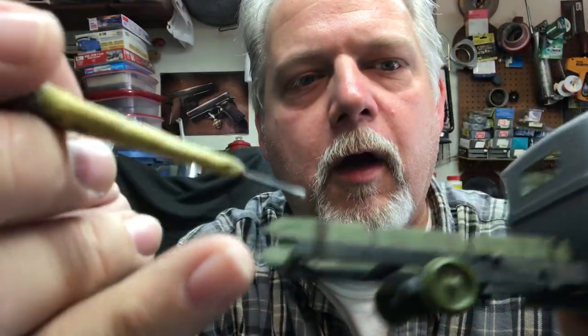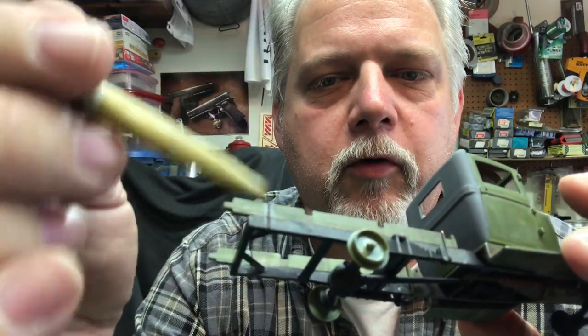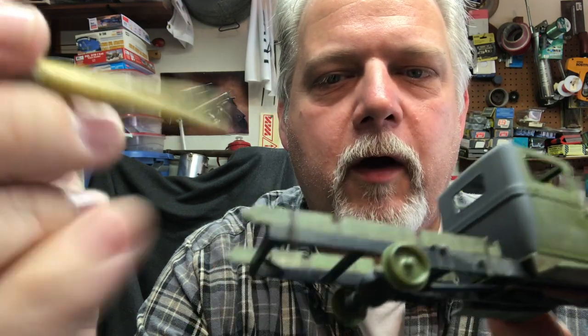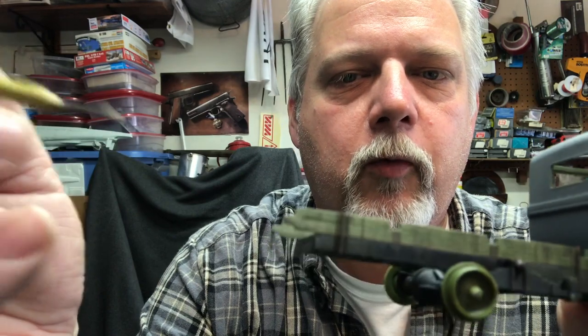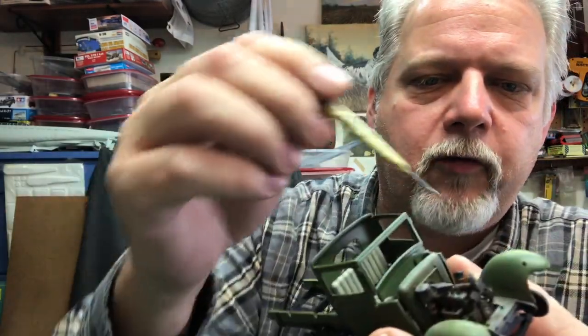I wanted to show you some details I've put on here. You can't see it really well on camera, but these brackets that hold the board to the frame — you've got to replace those. They don't look good, they come molded in and they're just not right. That's just copper wire. The side panels in this kit are just abysmal — they need to be replaced with photo-etch, and I don't have any. I've also taken the truck bed and I'm going to show you what I did with it.